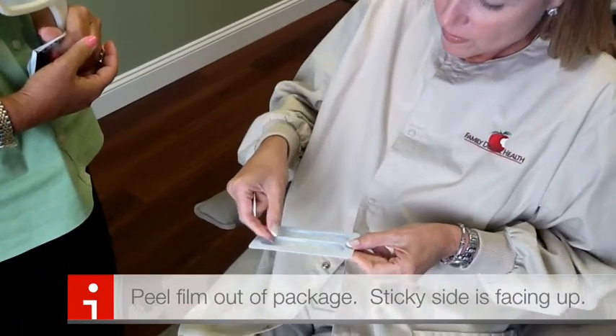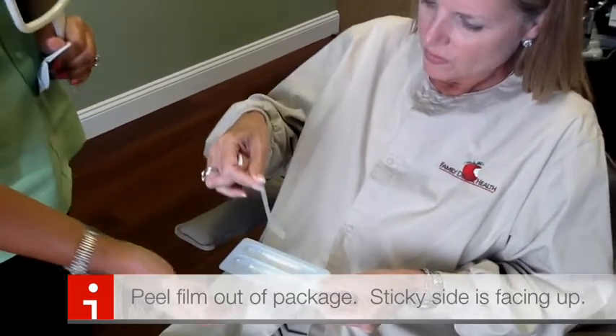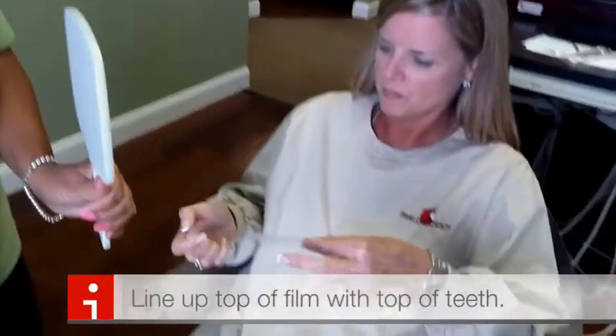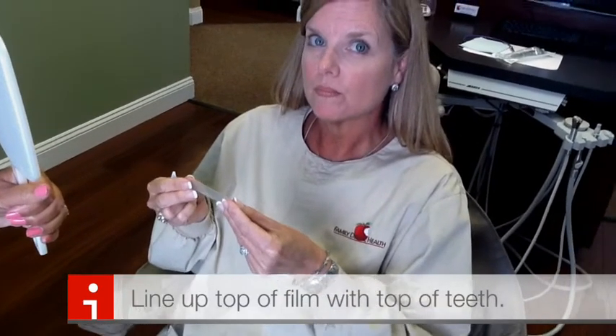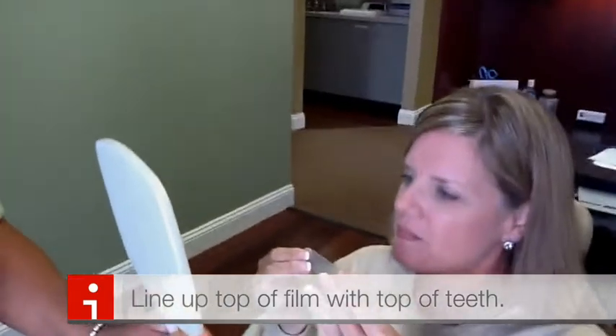Go ahead and peel one out. The sticky side is facing up — that's the side that's going to go against your teeth. We're just going to lay it flat against your teeth, covering the entire tooth. It's okay if you get it up on the gums a little bit. Once you get it all through the interior, you can stick the film inside your mouth and stretch it back onto the back molars.